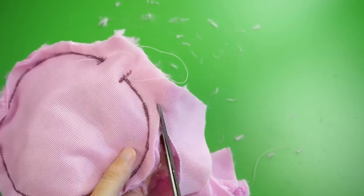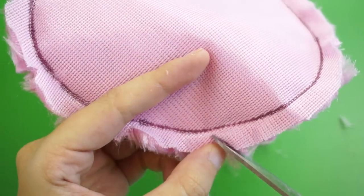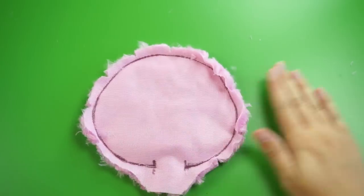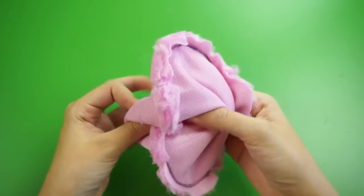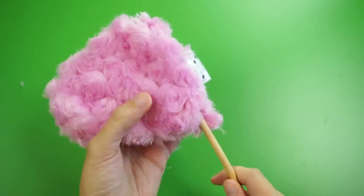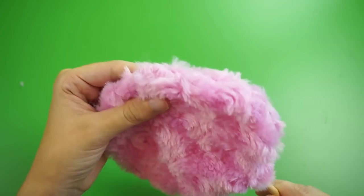The fuzz kind of gets everywhere, so try to keep your workspace as clean as you can. Next, I'm going around and clipping out little triangles all the way around, being careful not to cut into the stitching. This will keep the fabric from getting bunched up on the inside once we flip it right side out. Reach into the little opening we left before, grab the other side of the plush, and pull it right side out. I like to use a wooden dowel to push the seams out from the inside — that way we'll get a nice, crisp shape.